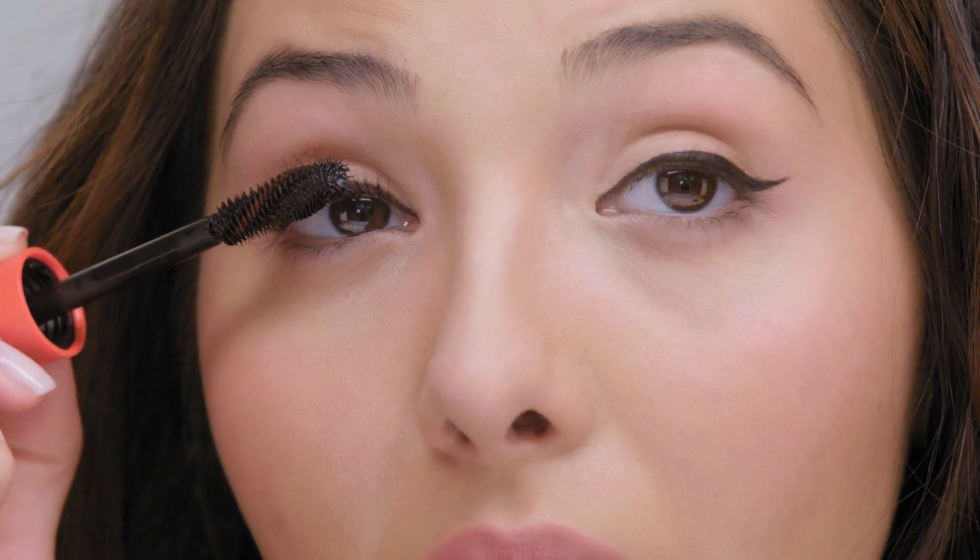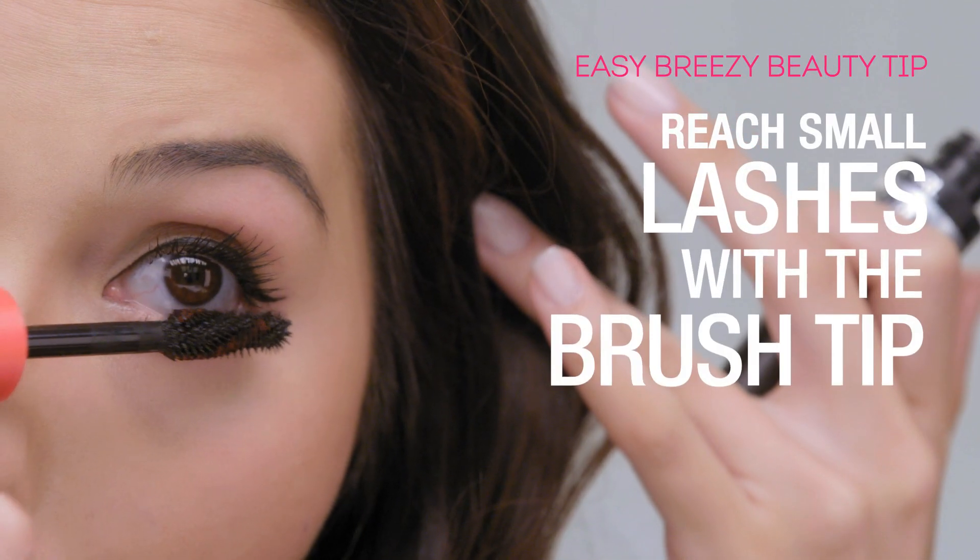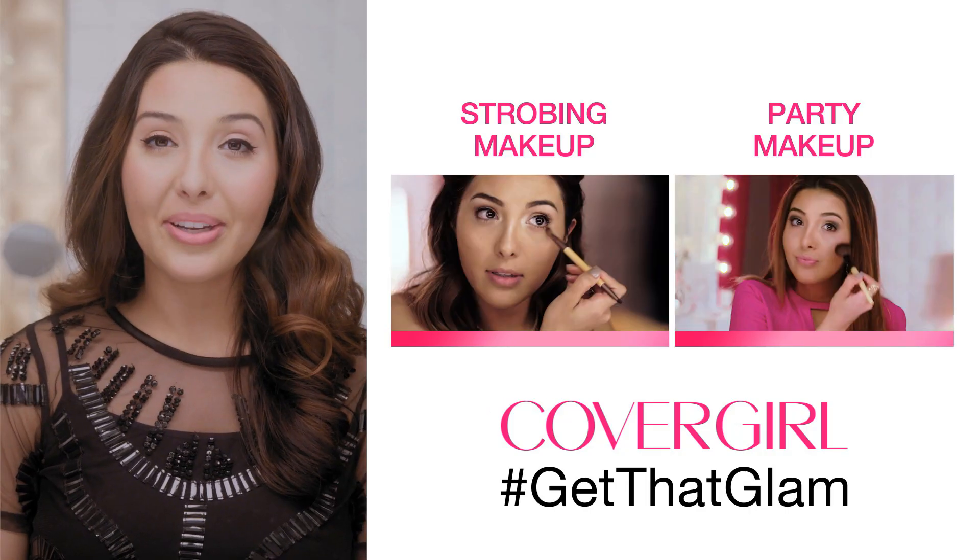And of course don't forget your lower lashes. And that's it — two products, easy breezy winged eyeliner. For more CoverGirl tutorials, click here.